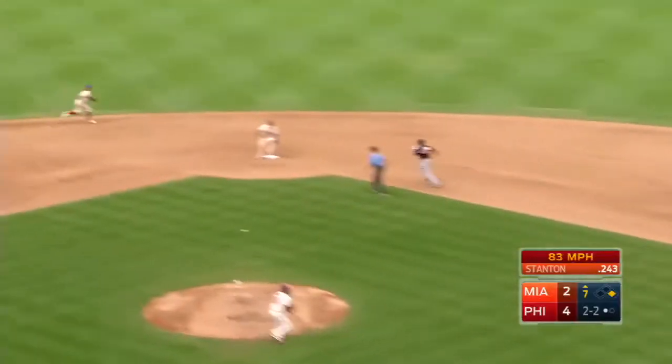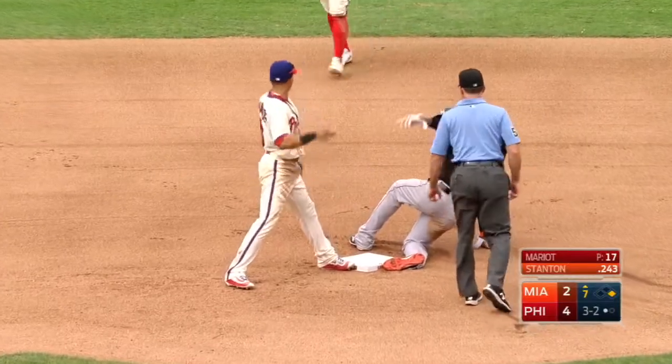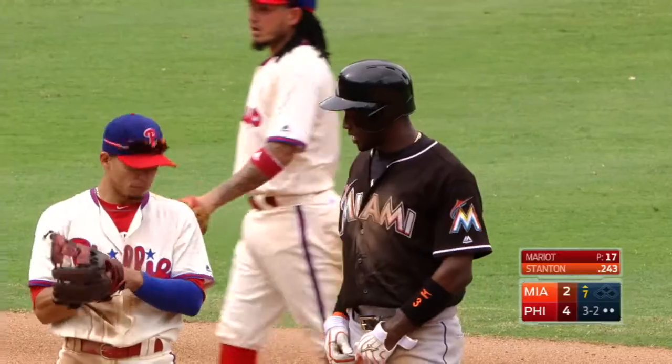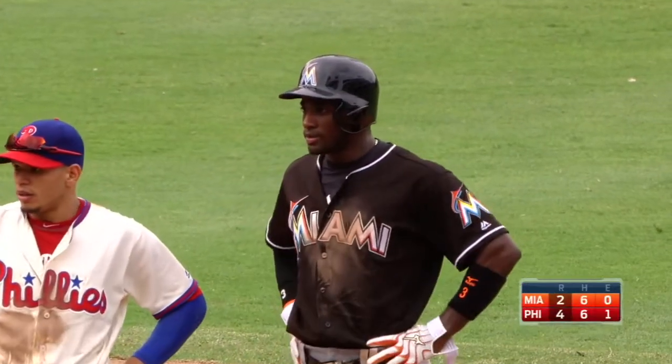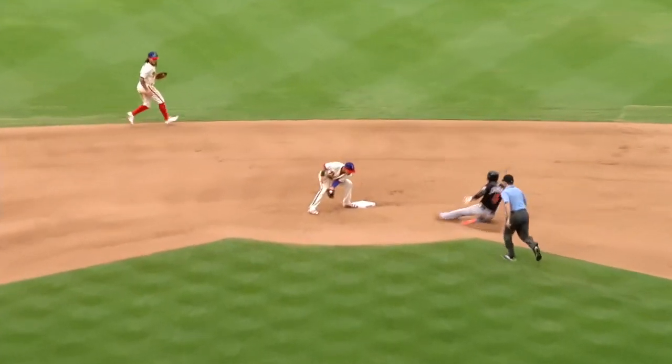In the dirt, Echevarria reads it and is out. Back foot — Echevarria says look at the video. And we'll see if he's out or not, if the glove clipped him before he got there. Let's see which foot he uses.